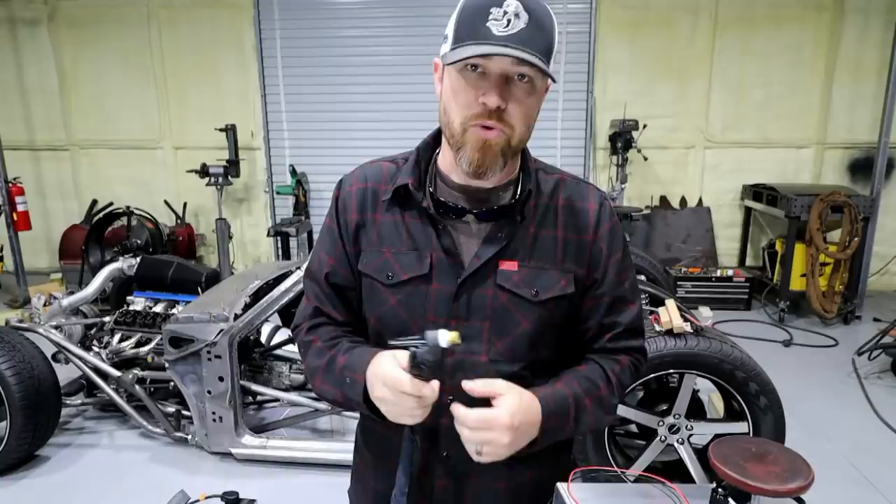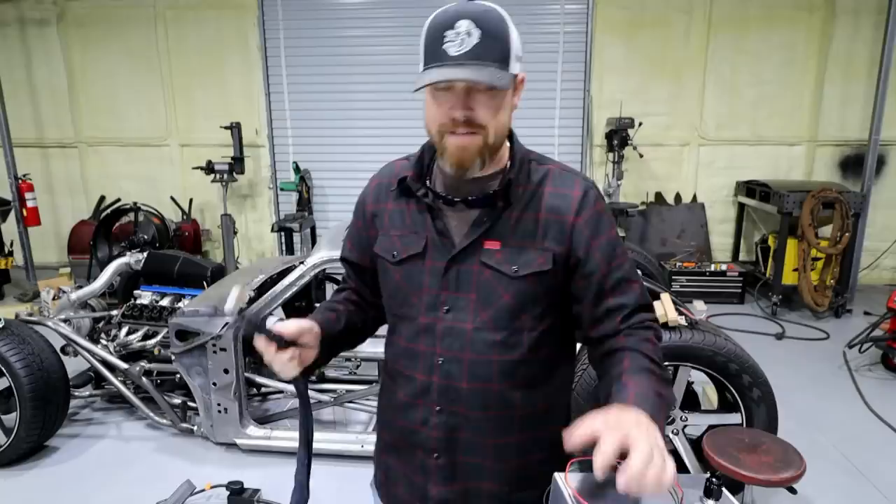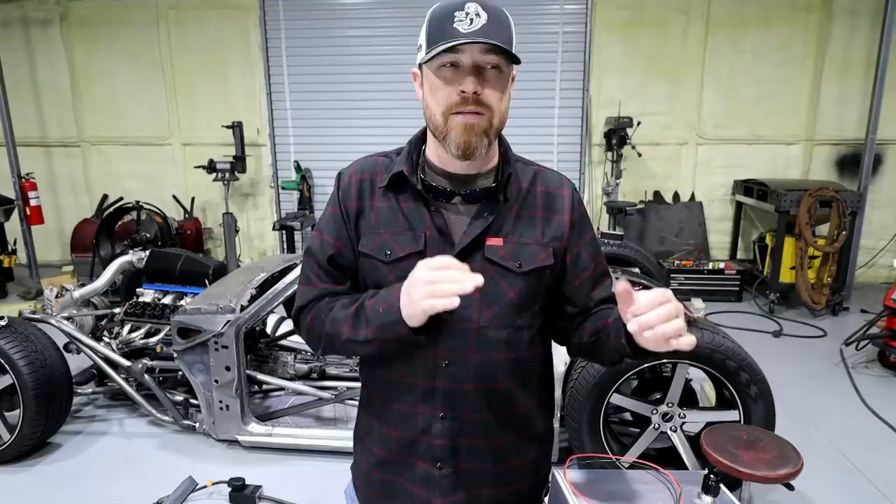We'll go over torch heads later — I've touched on it in the past. But that's not the upgrade I want to talk about. I want to talk about the 25-foot leads. You can get some of these from the manufacturer, and if they don't offer it, CK makes upgrades for most welders on the market.